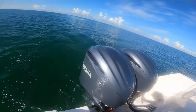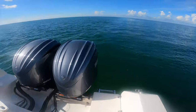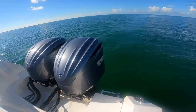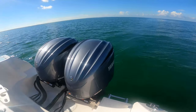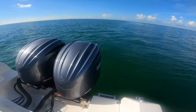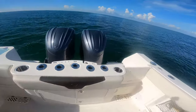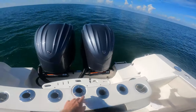We've got twin Yamaha 300s here, so max power is 600 on this boat. We've got rod holders all through the back here and this little spot for a tow bar.